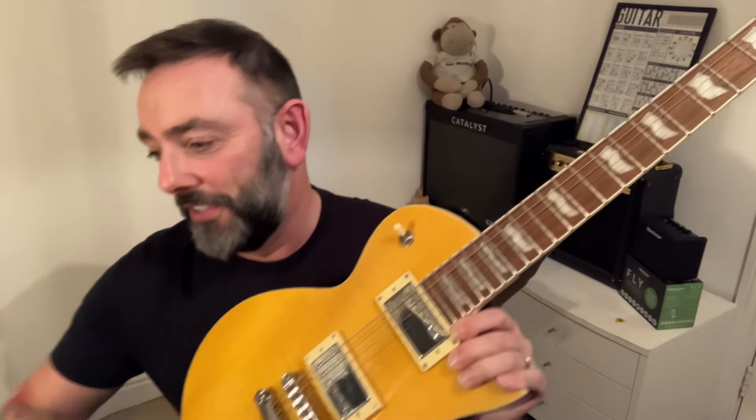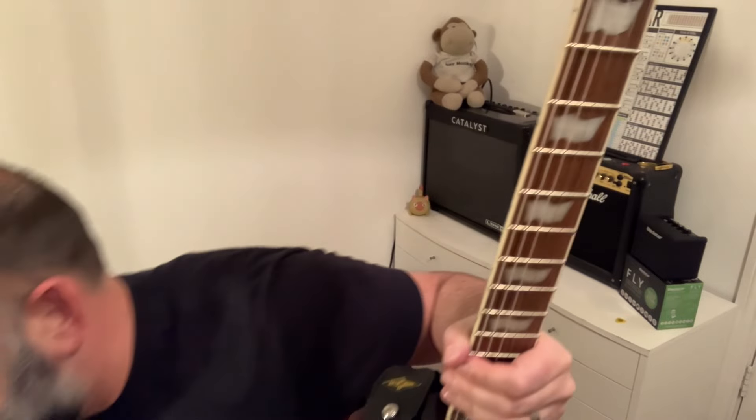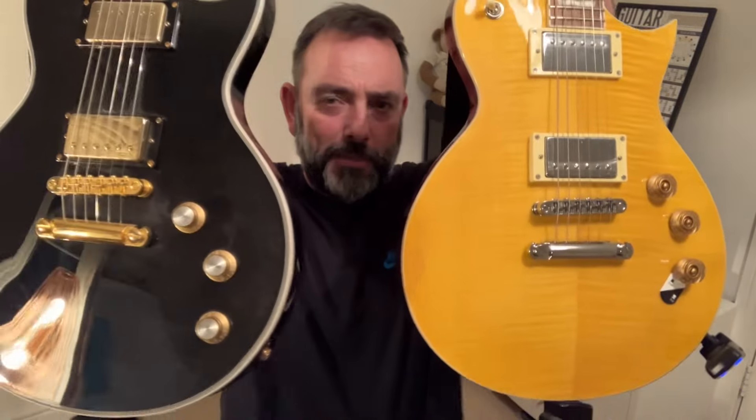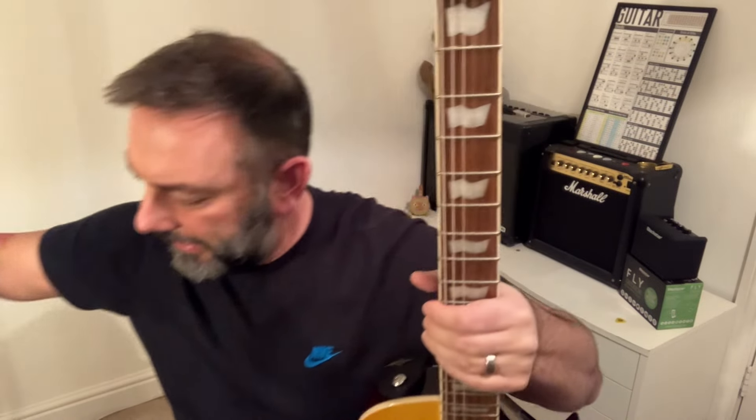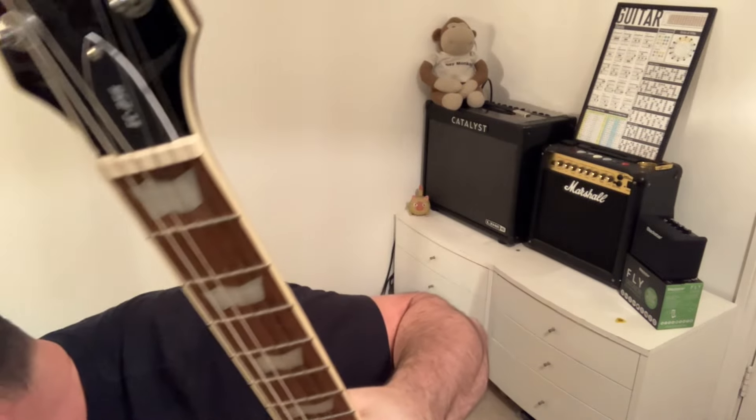Now I appreciate my Harley Benton SC Deluxe Gotoh is heavily influenced by this guitar — not quite as pointy on the horn, slightly different shape at the top. In fact, the standard SCs look a bit more like the real thing. But yeah, lemon drop — just couldn't resist it, and it was such a good deal.